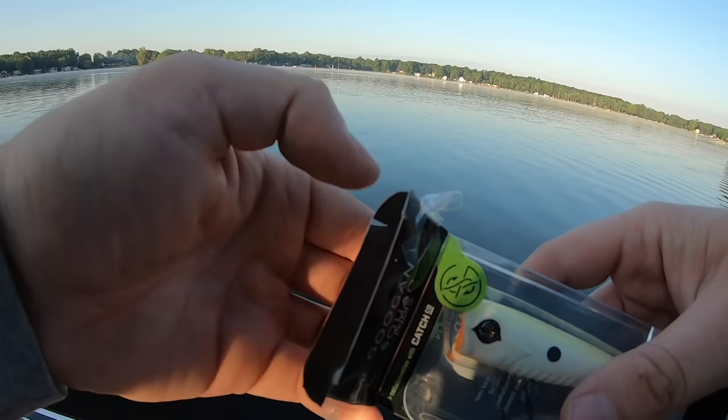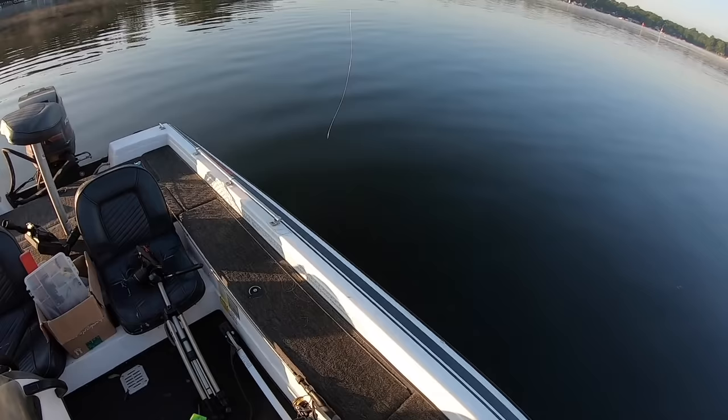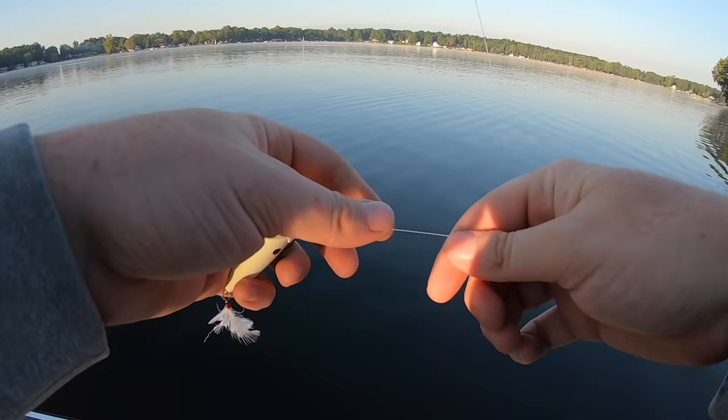We're going to start out with the Googan Squad Blooper made by Ketchco right here. What makes this popper unique is the ribs on the body and the unique cup shape of the mouth. We're going to tie this on, and when you are popper fishing, you want monofilament line because monofilament floats, or you could also throw it on braided line as well.